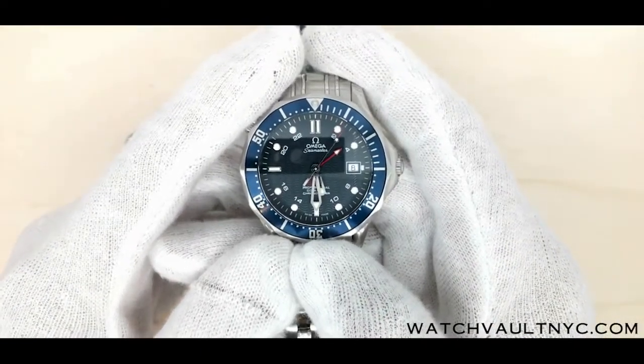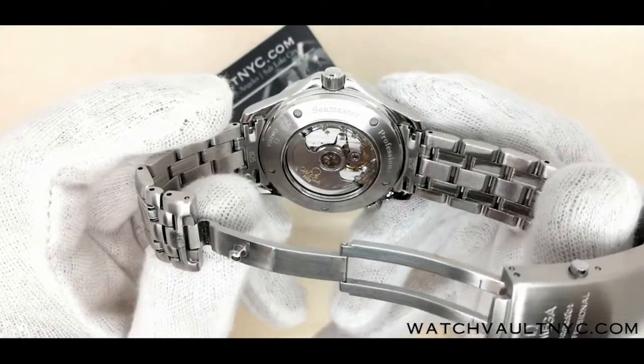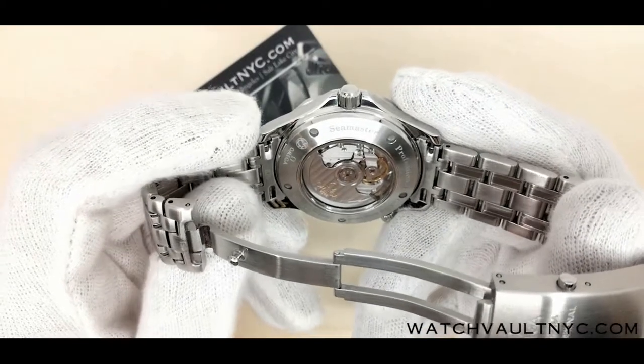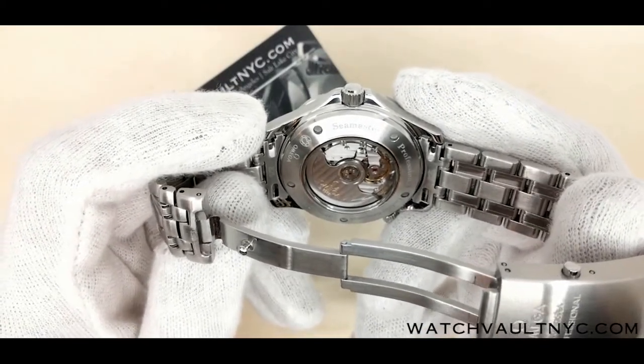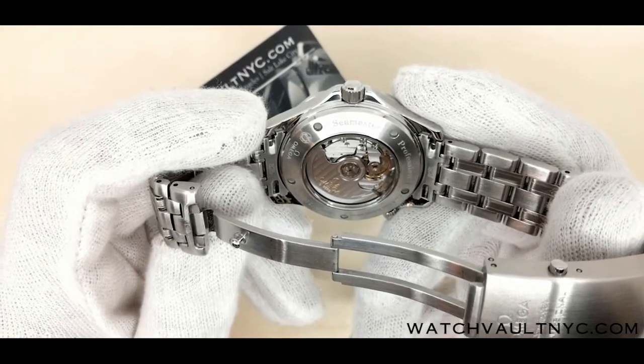Let's check out the case back. The caliber for this is 2628. It's a self-winding chronometer co-axial escapement movement with a rhodium-plated finish.